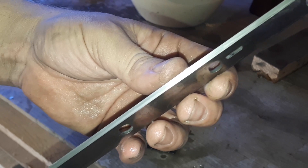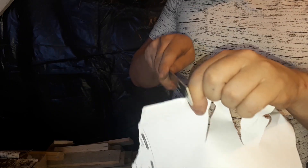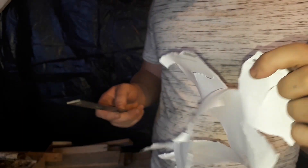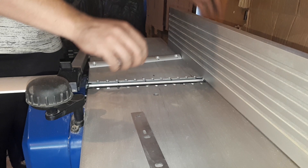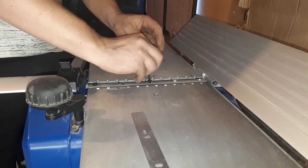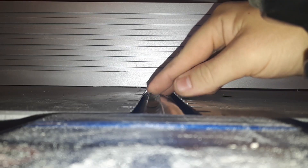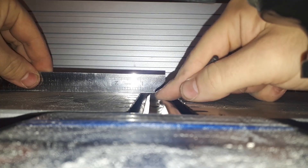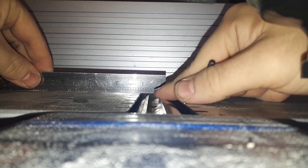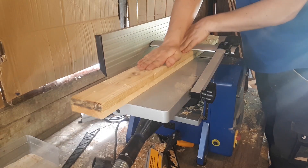Here we are — you can see there are no more impacts. Don't forget to set the height of the knives at the same height as the exit table; you can use a ruler to help you do this. And here we are with brand new blades.